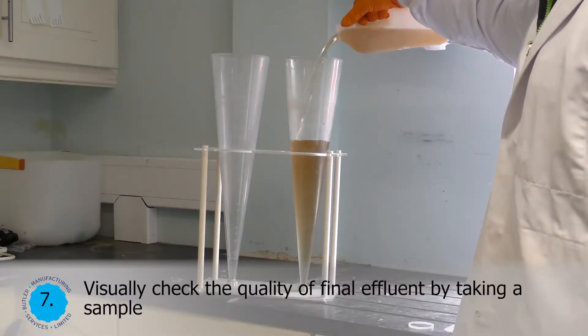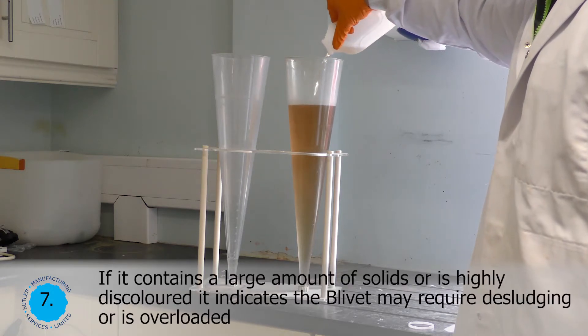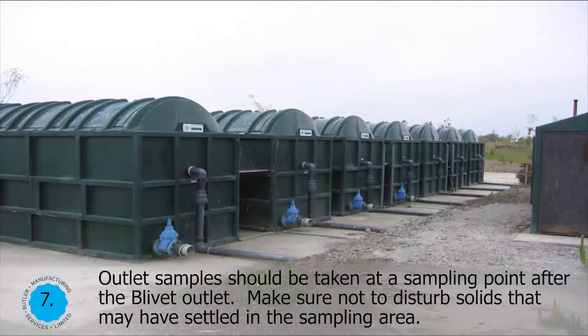Visually check the quality of final effluent by taking a sample. If it contains a large amount of solids, or is highly discoloured, it indicates the blivet may require desludging or is overloaded. Outlet samples should be taken at a sampling point after the blivet outlet. Make sure not to disturb solids that may have settled in the sampling area.